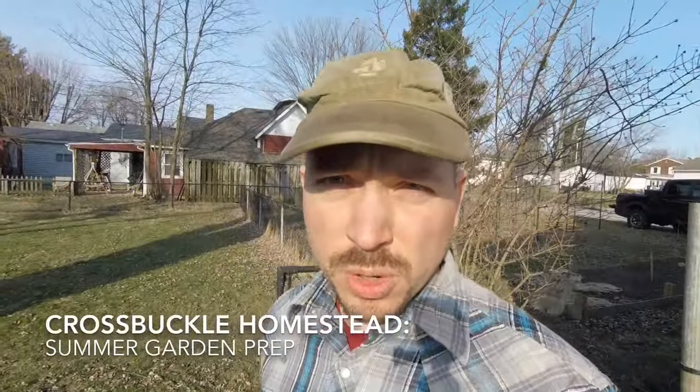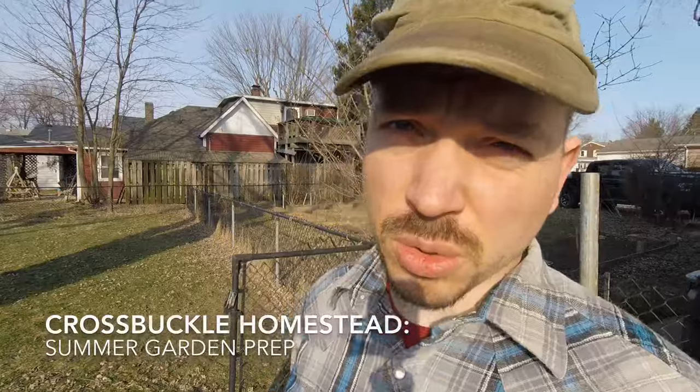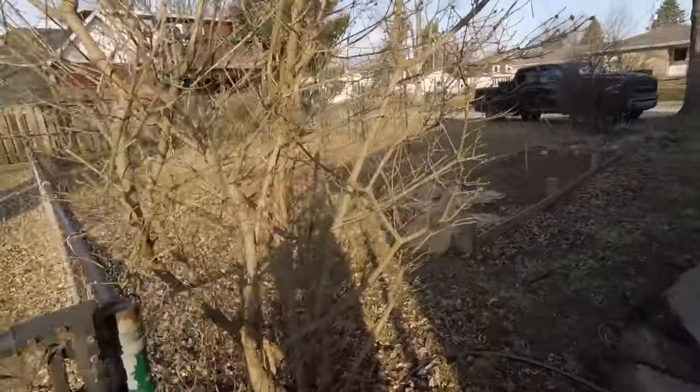Good morning. Jonathan here with the Crossbuckle Homestead. I'm going to do a little work in the garden this morning, so I thought I would take you along. So let's walk out here to the garden.